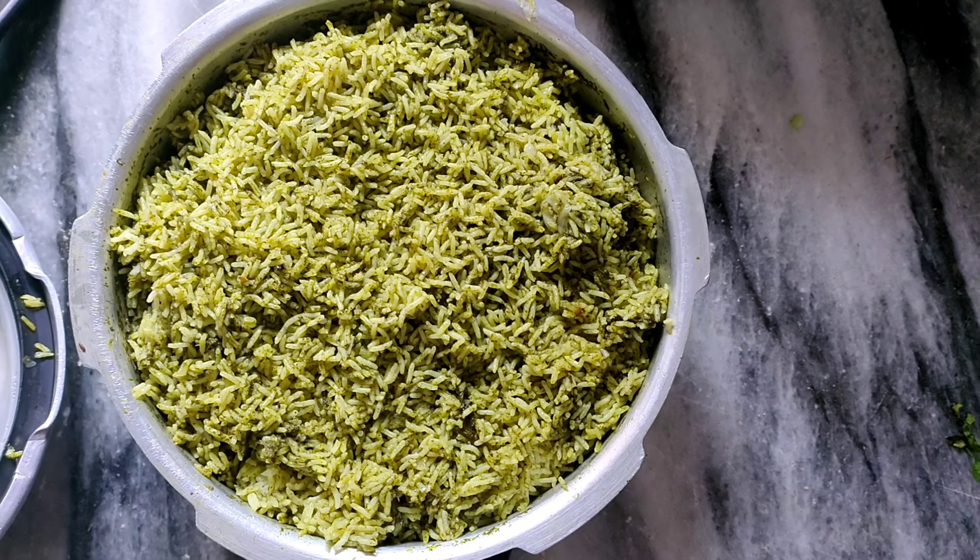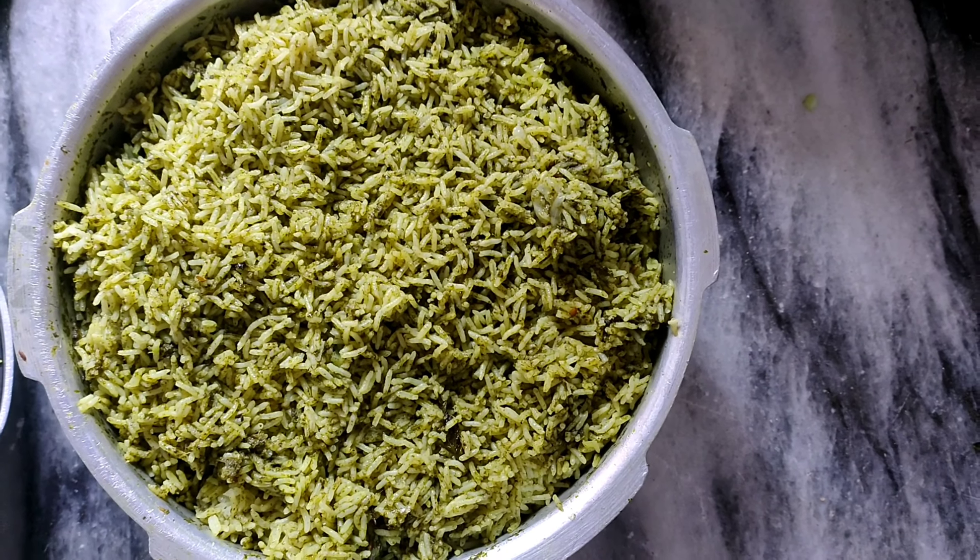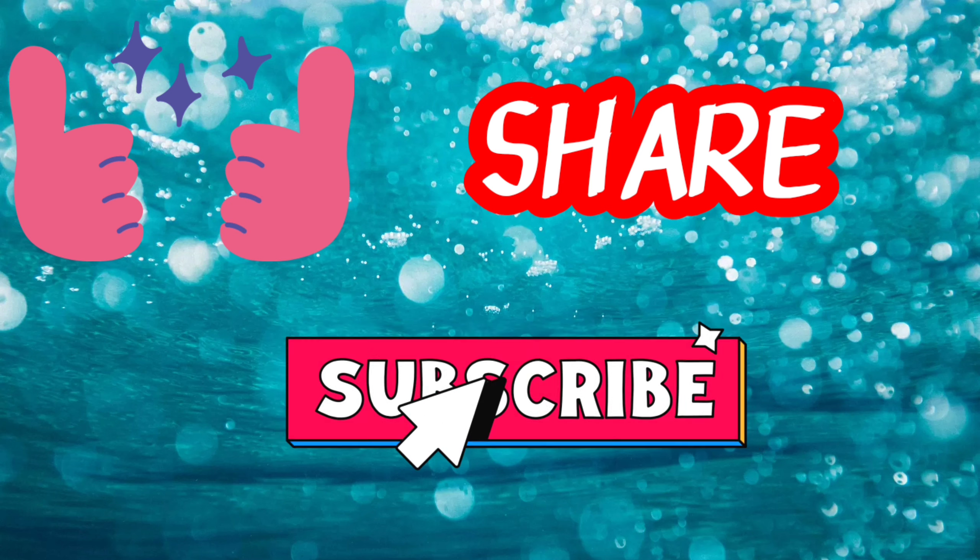If you like this recipe, please like, share, and subscribe to my channel. See you in the next video.